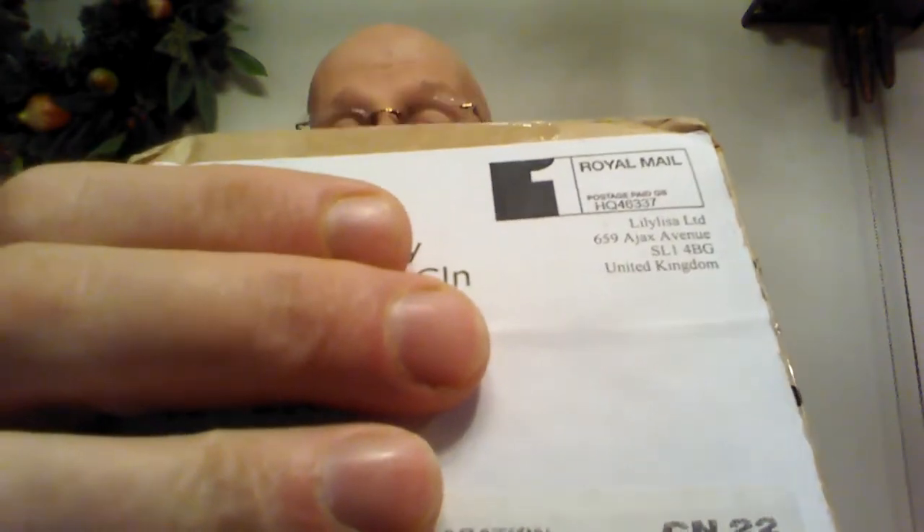Here it is the 16th and I've already received it right here. You can see it came by Royal Mail all the way from the United Kingdom.